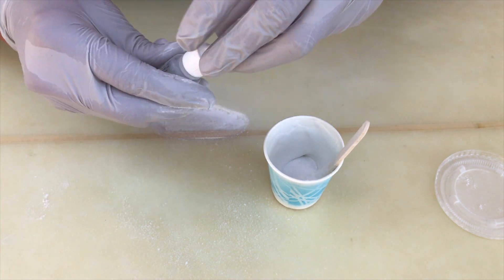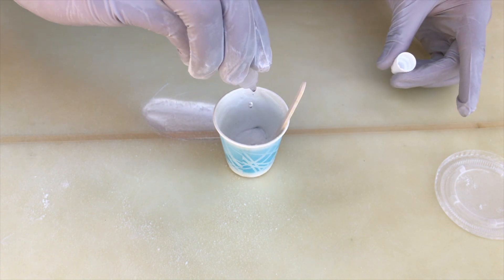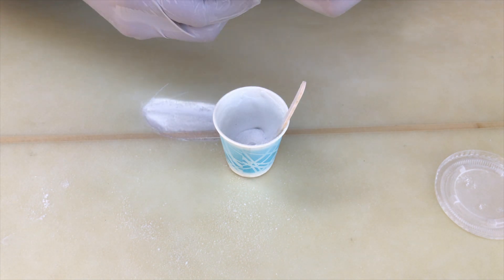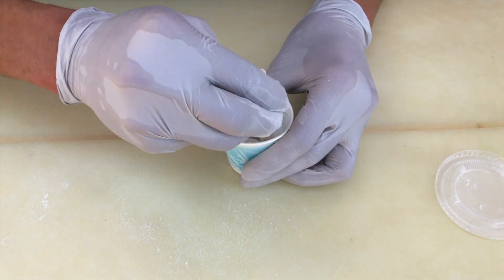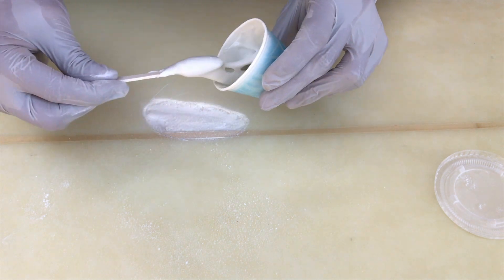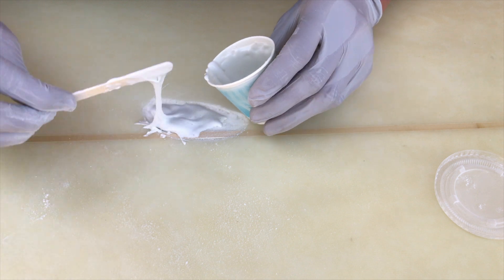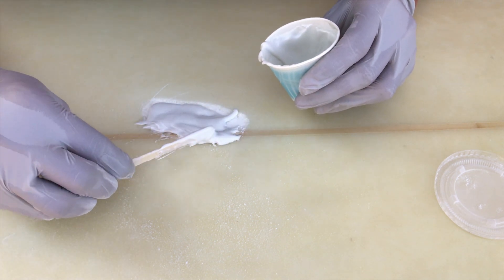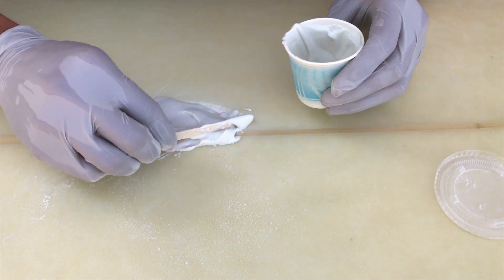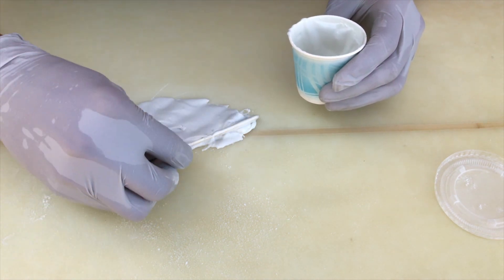Now I'm gonna get my catalyst. They recommend eight drops for every ounce, so I'm gonna do eight drops: one, two, three, four, five, six, seven, eight. Then just mix that in — gonna have to work fast with it. Mix it for a good minute. I stirred for about 60 seconds and it feels like it's already getting hard. Once I put this on here, it's gonna take about 24 hours to dry completely. I think 24 hours will be just enough for this to cure and harden.